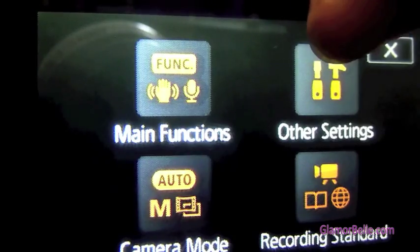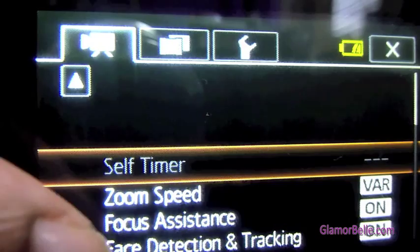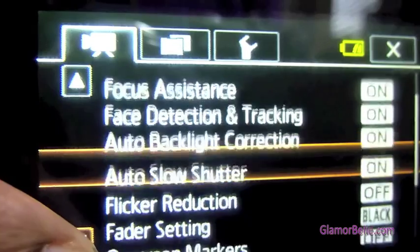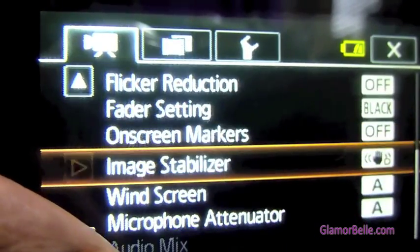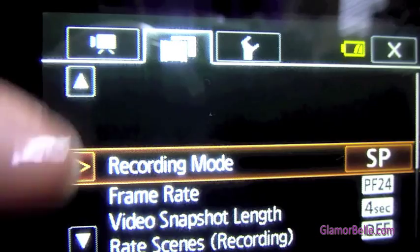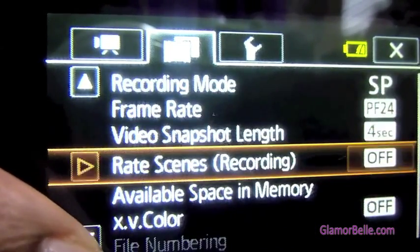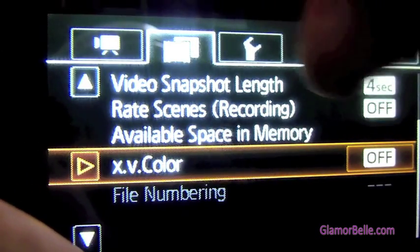Going back to the menu, we have other settings: self-timers, zoom speed, focus assistance, face detection, flicker reduction, fader settings, on-screen markers, windscreen, and microphone attenuator. Then going to the next menu, we have recording mode — you can choose the recording mode, your frame rate, the snapshot length, and the available space, if you have a memory card.